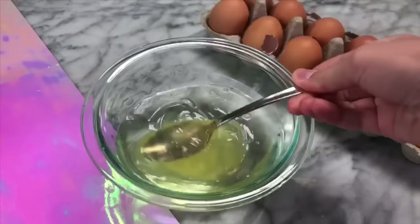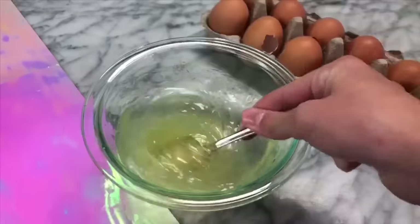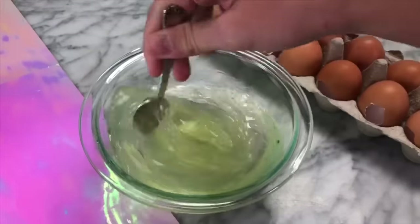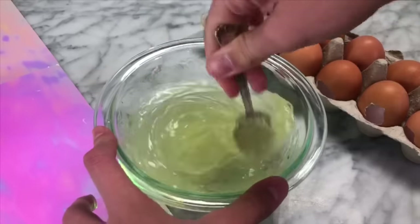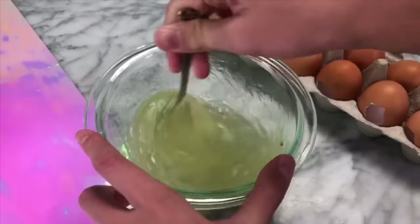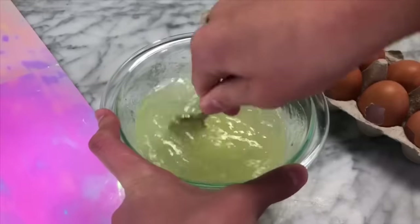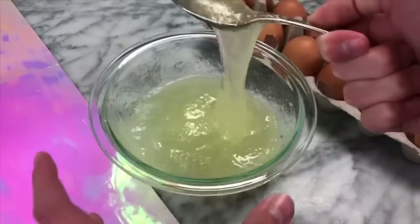Right when you start mixing the egg whites into the Dawn dish soap, it is going to instantly transform into a clear slime, which is pretty unique because a lot of no-glue slime recipes you have to let sit and dry out — but for this one, you can see an instant reaction as if you were mixing some glue and borax together. The more you mix the dish soap into the egg whites, the thicker it will get, but you do not want to overmix it because the egg whites will turn into a meringue and you won't be able to have slime.